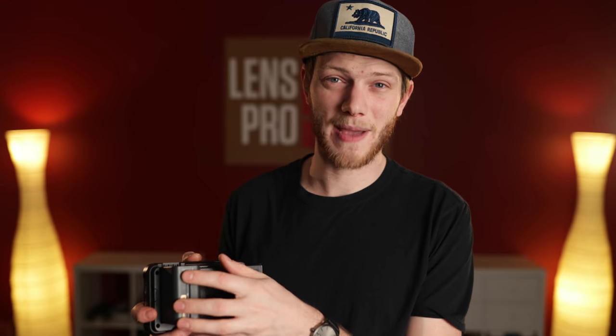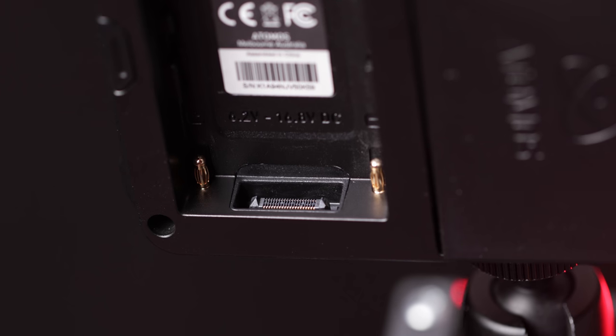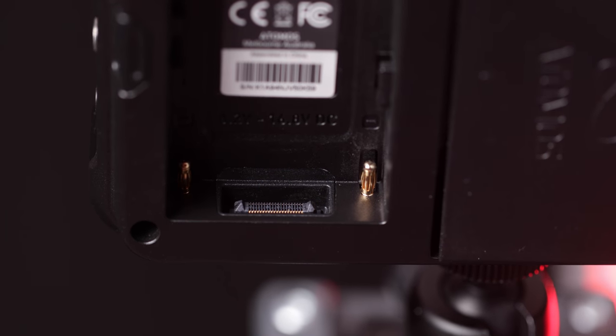Right next to the SSD slot is where you put your Sony NP series batteries. Right now I have a 970 on there and with this battery it should last about an hour and a half of recording. The interesting thing is that if you take the battery off and look at the bottom, there is an extension port which is going to be used to add on additional features later without needing to buy a whole new unit — one of those things could be SDI.